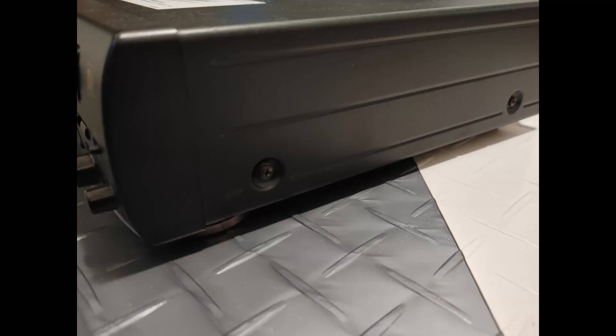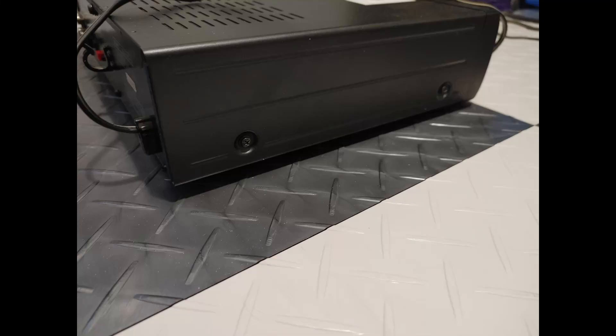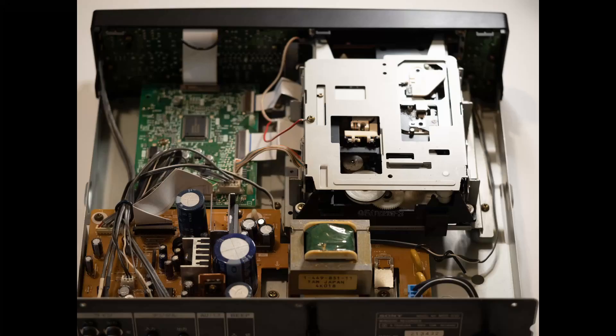Let's start by removing that rear top screw, then two on the right side, and lastly two on the left side. Now lift the case slowly from the rear and tilt it forward. There's a front panel ground we don't want to damage.